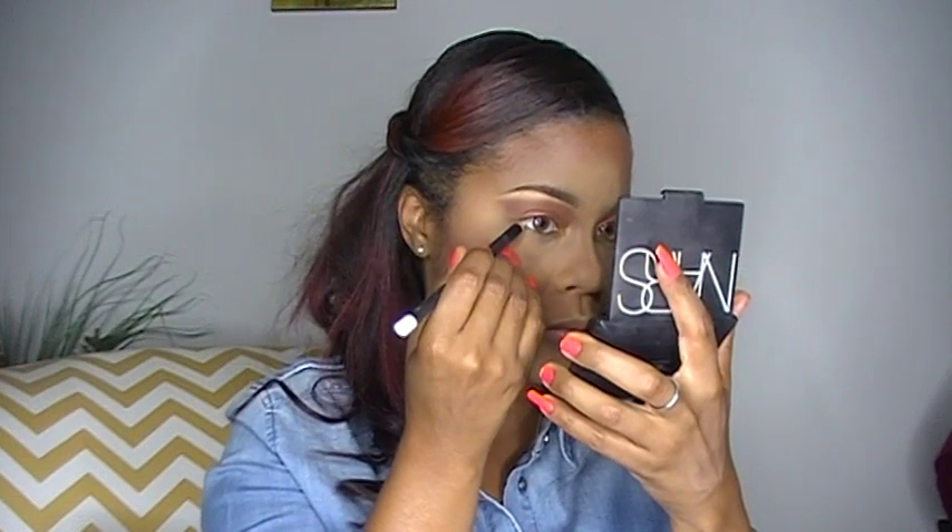Next I'm going to use MAC in Fascinating to outline my waterline. Then I'm going to take my Makeup Geek Foiled Eyeshadow and I'm going to add that to the bottom part of my eye. And I'm going to take my pencil brush and basically blend out and smoke out my eye.